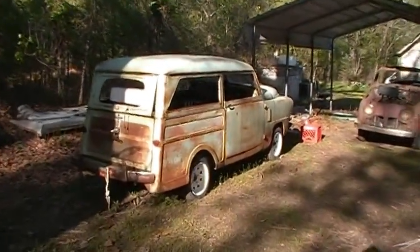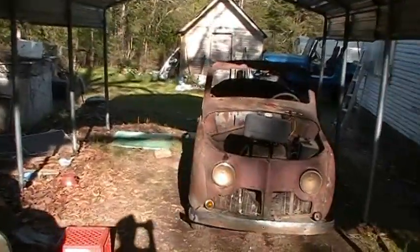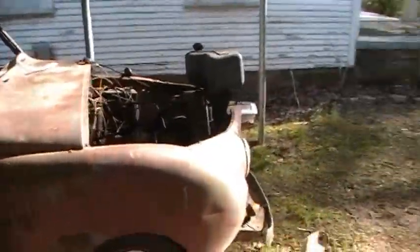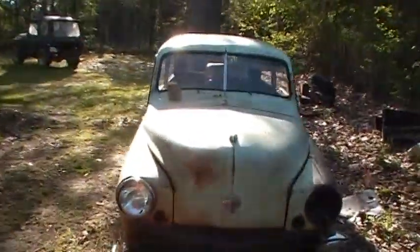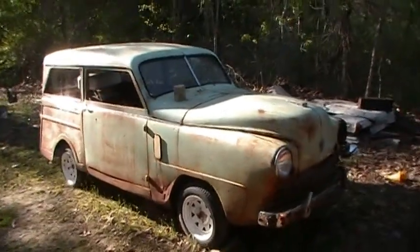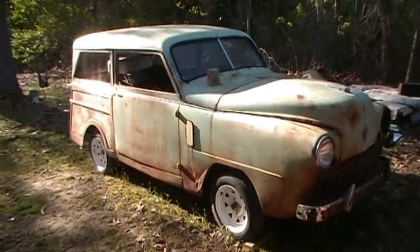This is a short video of my Crosleys — the ones I have here anyway — and what they look like now, probably forever. This is the 250 model wagon, probably the finest body of all of them that I've gotten. It doesn't look like it, but it has got an excellent body compared to what I started with.